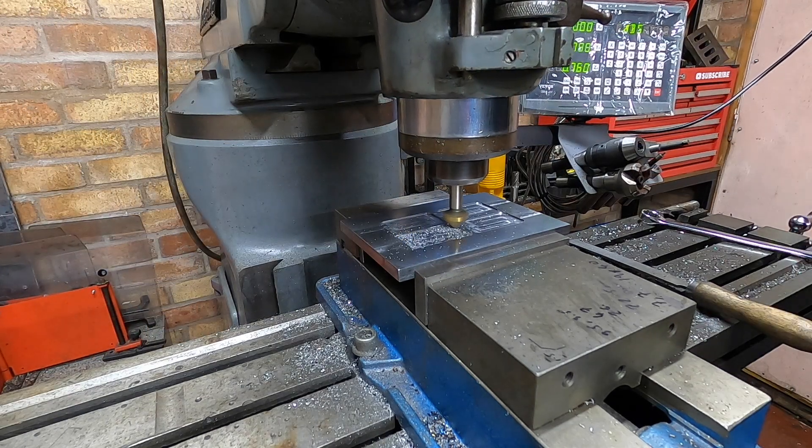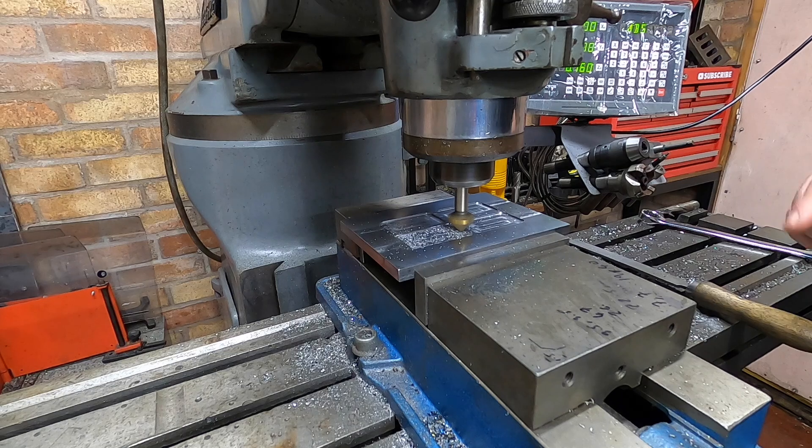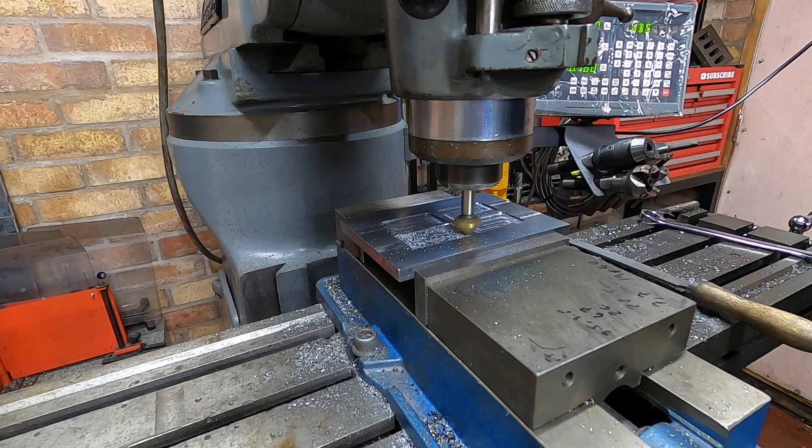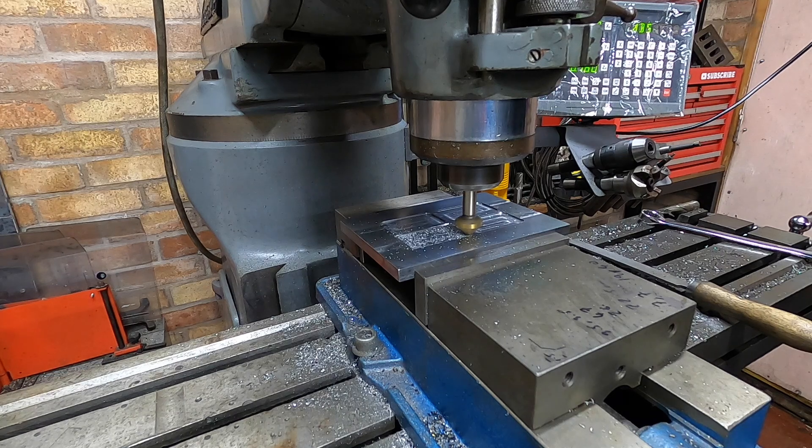And if you didn't know you could do this with a countersink, then you're welcome — because you can do this with a countersink.